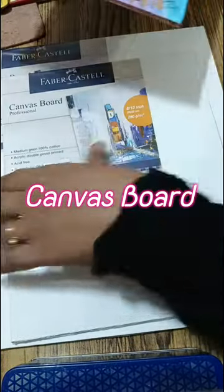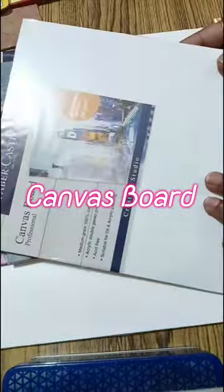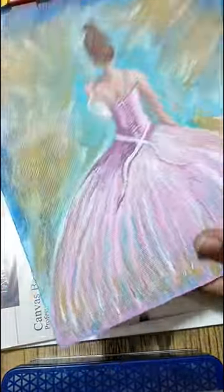Then I have some canvas boards. This will be available in every size. This one is from the local market, which is 8 by 10 inch and 65 rupees. It will be available in every size and at different rates.